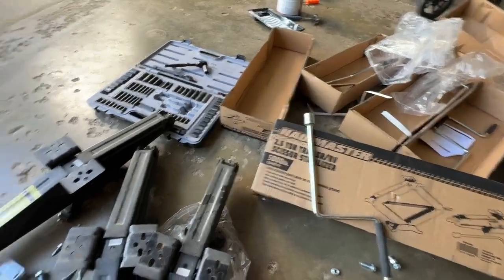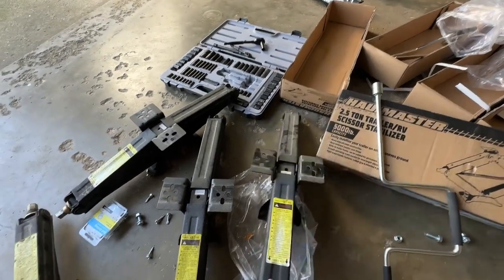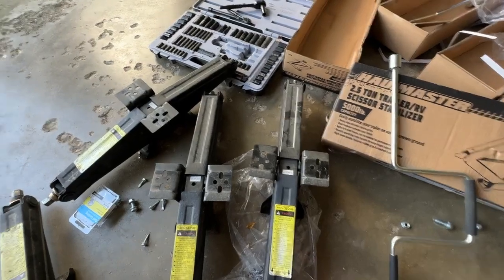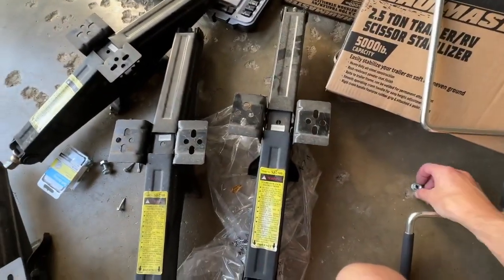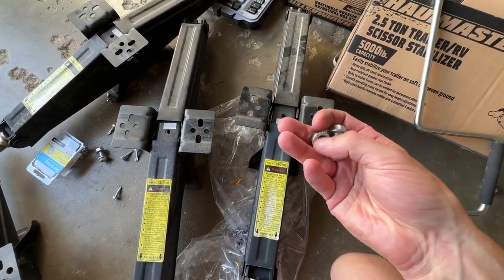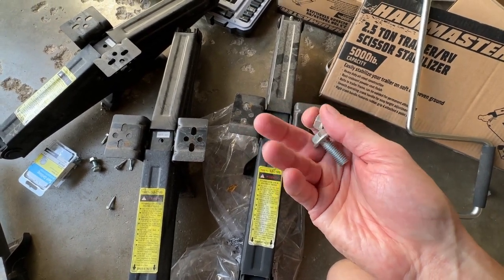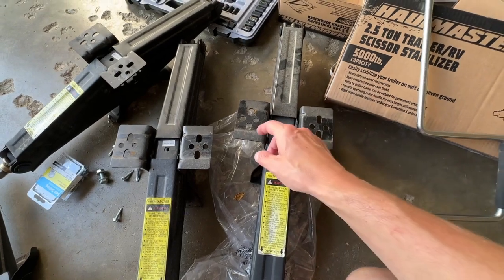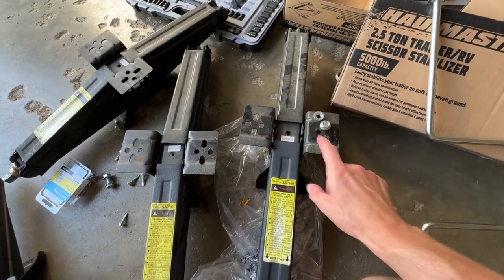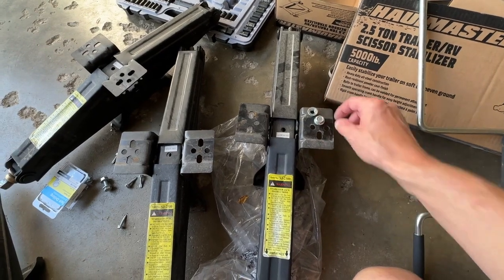And obviously you can use your drill, if you have the appropriate socket, to crank it down. Now these that I took off here, they are hooked on to the frame using a single bolt. The bolt does not have a lock washer — just a regular nut. And it's attached in four points: one using the bolt, and then three other holes. So there are eight holes in total, but it's only attached using four.